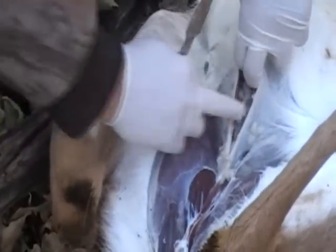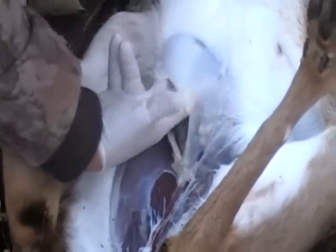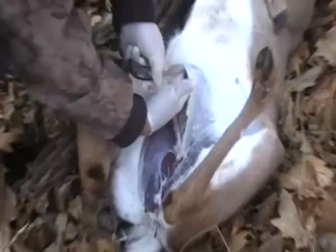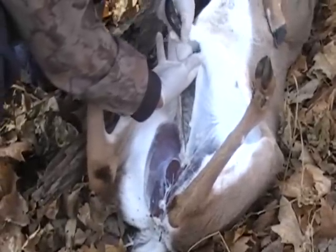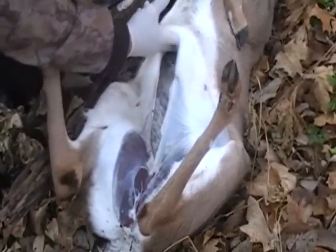Here we are right here — you can see I've got the hole here; here's his intestines. What you want to do is go up, get your fingers in here like so, and you've created a space right here. Then just take your knife and go like so, and that will cut right up. If you've got a sharp knife it sure saves you a lot of work — you can see how I'm holding that up and not getting into the guts at all.